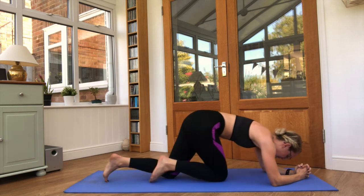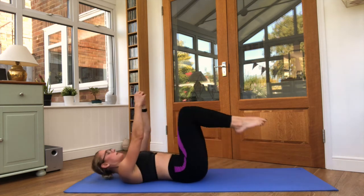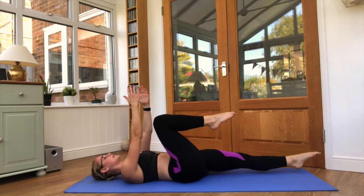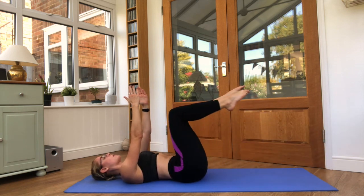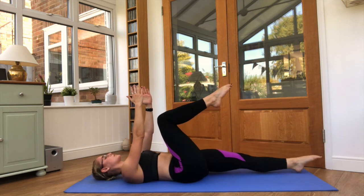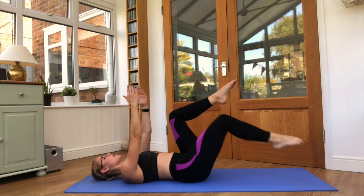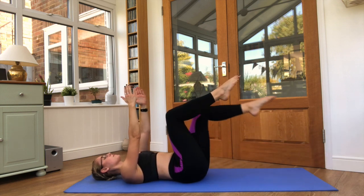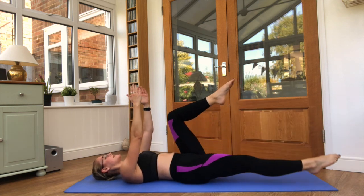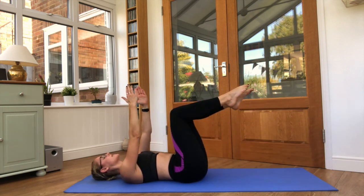Relax. Bring it on to the back from the beginning, starting with dead bugs. One leg down and in. Squeeze those core muscles tight, in towards the back, arms nice and stable. This is our most basic level of the dead bug — we will start to introduce more as our videos go on.